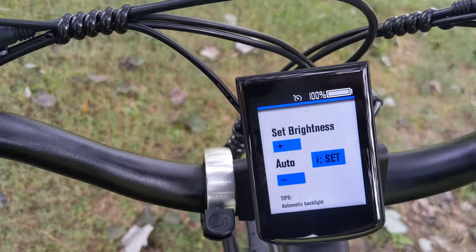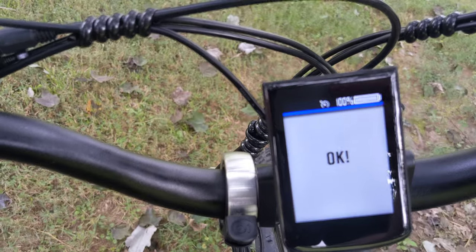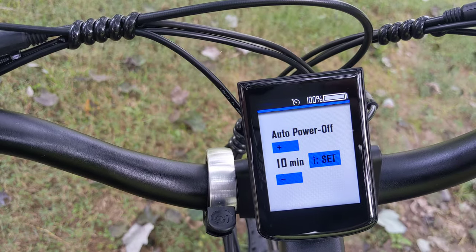Next is set brightness. Then auto power off — it's set to 10 minutes right now, which is fine.